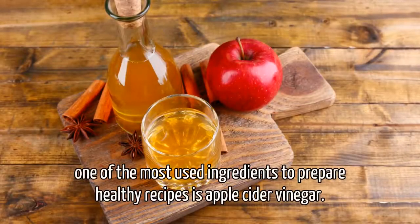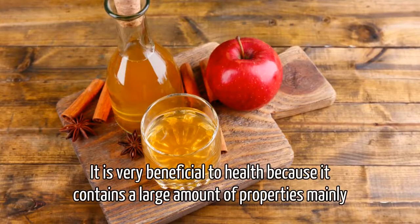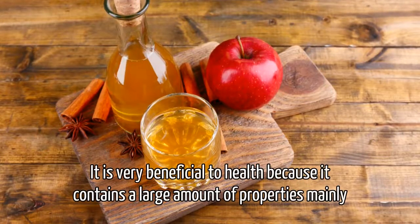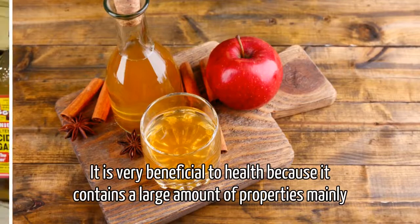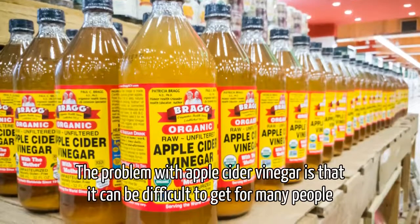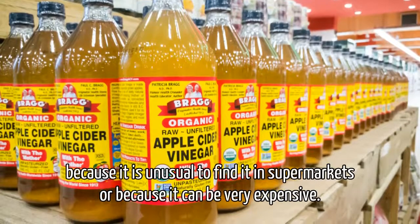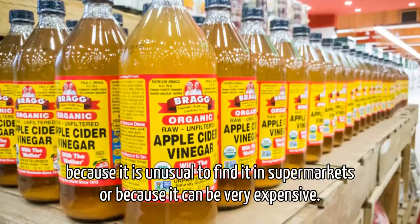One of the most used ingredients to prepare healthy recipes is apple cider vinegar. It is very beneficial to health because it contains a large amount of properties, mainly slimming and digestive. The problem with apple cider vinegar is that it can be difficult to get for many people, because it is unusual to find it in supermarkets, or because it can be very expensive.